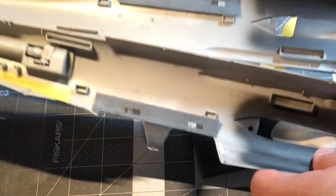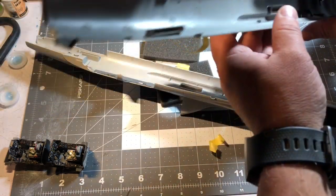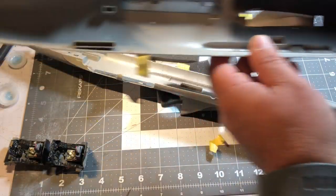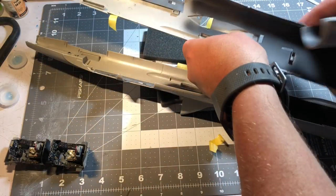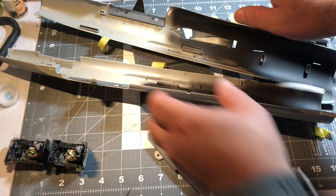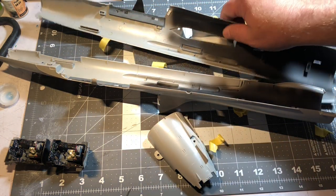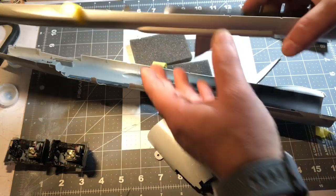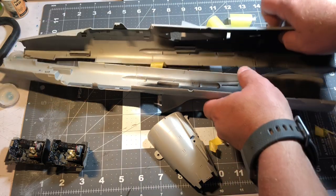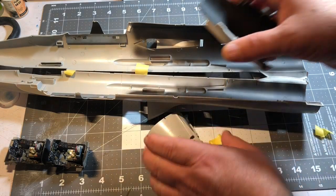I've painted the inside of the intakes white, and then painted the rest of the plane black on the inside — so when you look in there it's totally dark and you don't see any bare plastic if you shine a flashlight in the back. The instructions have you put in the cockpit, the front wheel bay, a bomb bay — which if you want open you have to cut stuff out, but I'm just using it as structural support — then the engine, and then close up the fuselage halves. They've got two end pieces you're supposed to glue and then fit in the back.